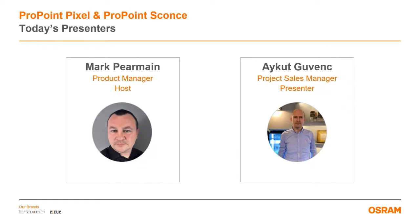Today's session will be presented by my colleague, Ike Kovinc, project sales manager for our European sales team located in the Turkey region. You can ask any questions in the Q&A chat box. If this is not visible to you, please click on the question mark at the top of your screen. You can also ask anonymously if you so wish, so please feel free to ask anything.